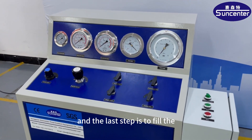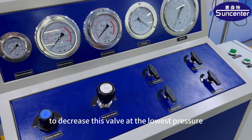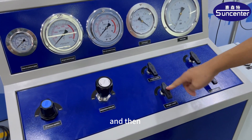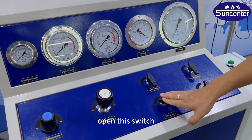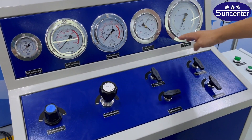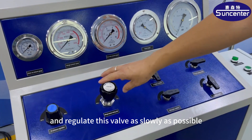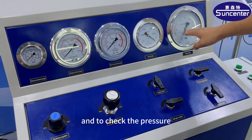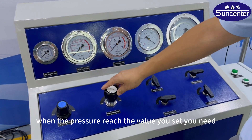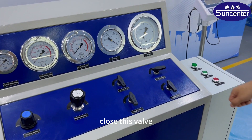The last step is to fill the nitrogen gas. This is very important: decrease this valve to the lower pressure setting. Then open this switch and open this switch too. Regulate this valve as slowly as possible and check the pressure. When the pressure reaches the value you set, close this valve.